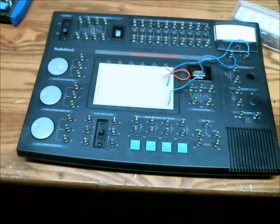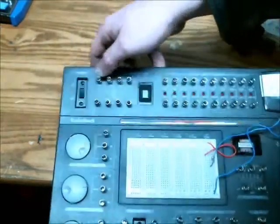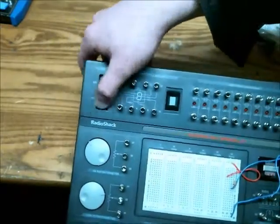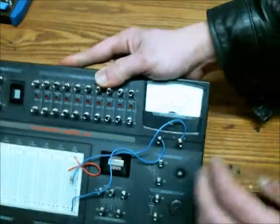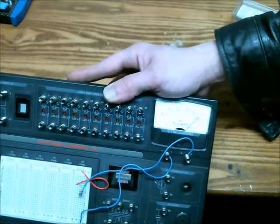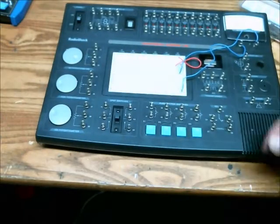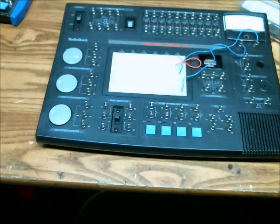It has a nice on/off switch right here. So I turn that on, and now the current is at 0.9 milliamps. That is through a 10K ohm resistor at 9 volts, so if you do the math, that all makes sense. Just switch it off when you want to make a change to the circuit.